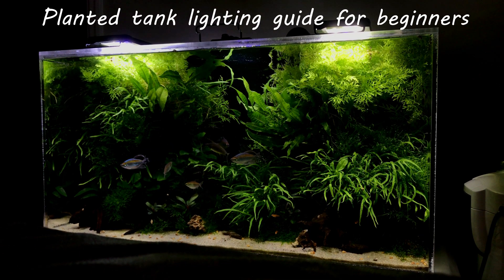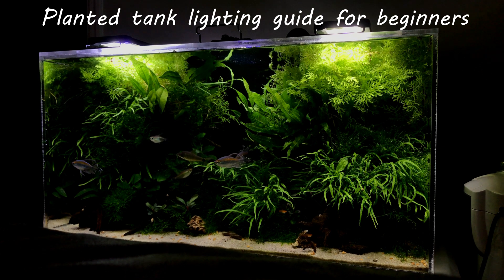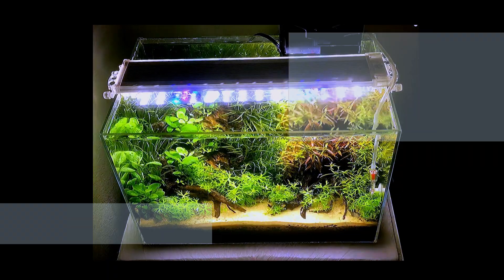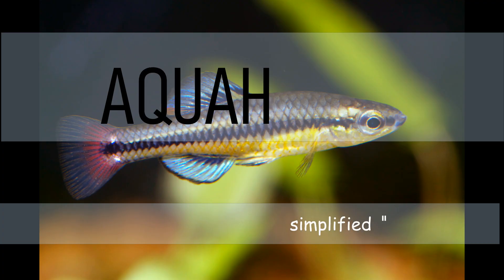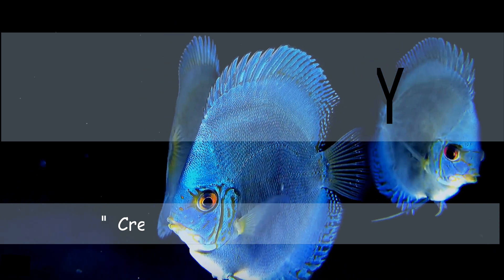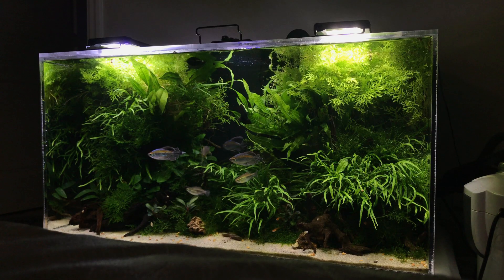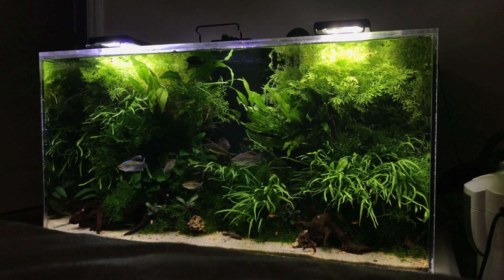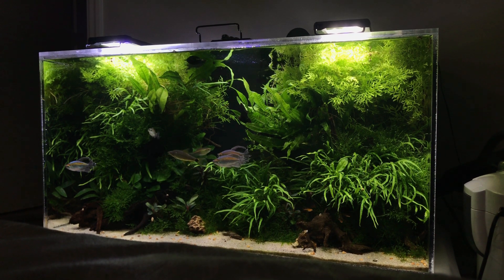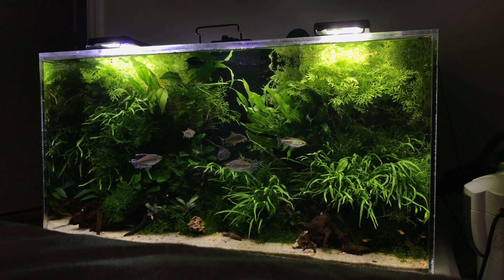Hey everyone, today let's discuss planted tank light. If you are a beginner in the planted tank hobby or this is your first planted tank, then I believe this video will be helpful to you.